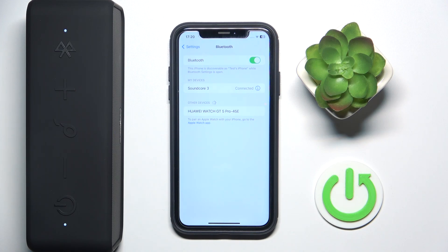Hello everybody and welcome. In this video I will show you how to make a software reset for your speaker, the Anker Soundcore 3.